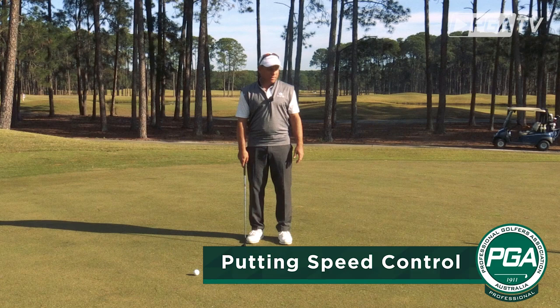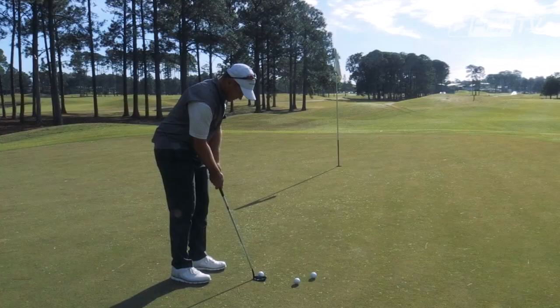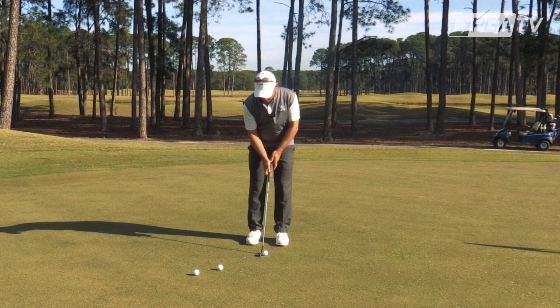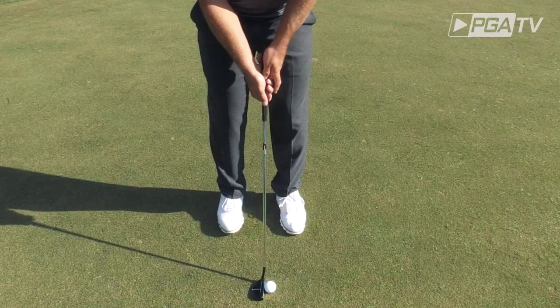So here we are in about a 30 foot putt, and what I see quite often is a lot of amateurs these days when they're putting, particularly the long putts, is that they don't look at the hole when they're putting. They look too much down at the ball, focusing on the ball and not looking at their picture or their target in the distance.